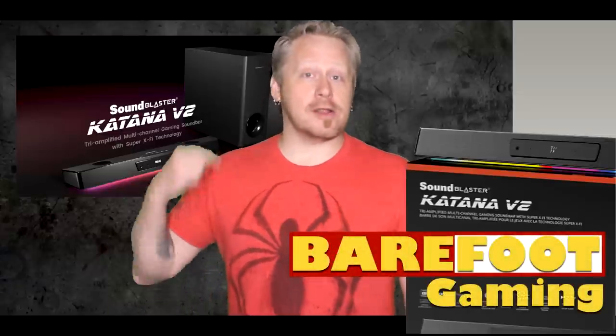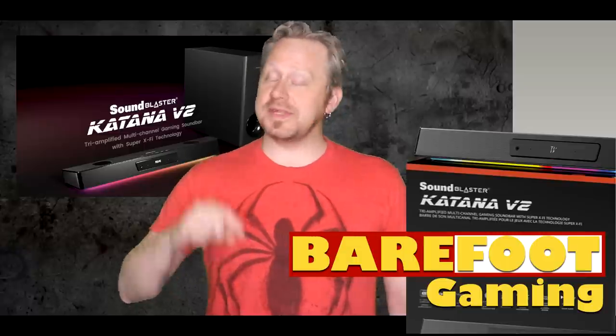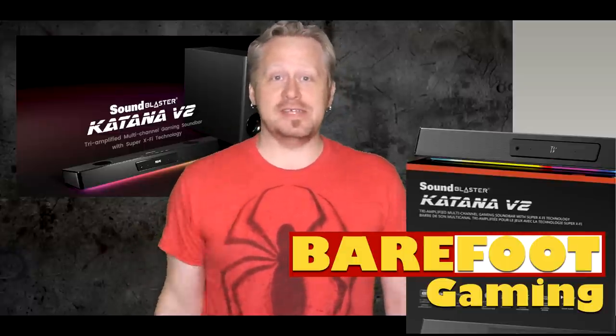I'm Rob from Barefoot Gaming and today we've got our grubby little hands on a Creative Labs Sound Blaster Katana V2.